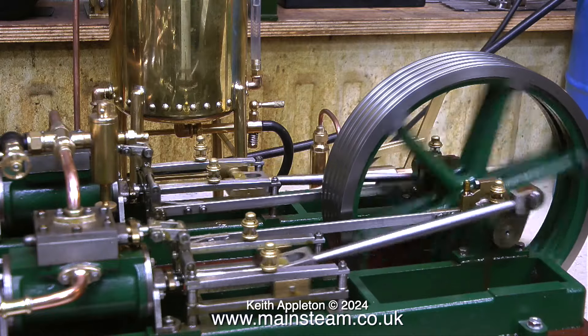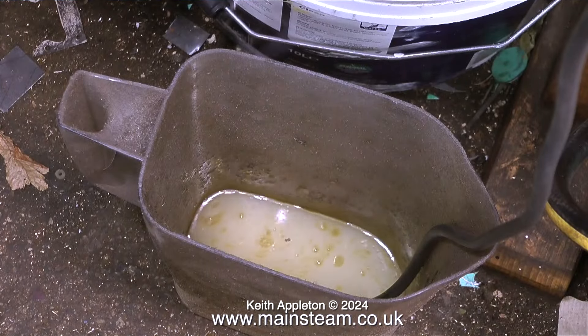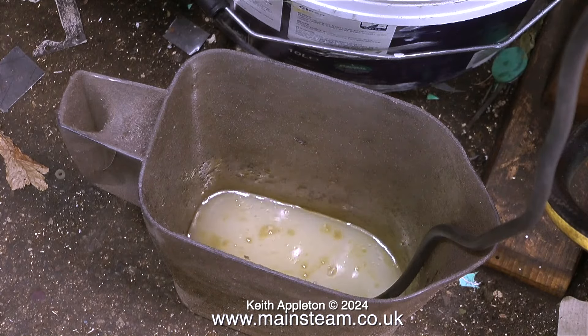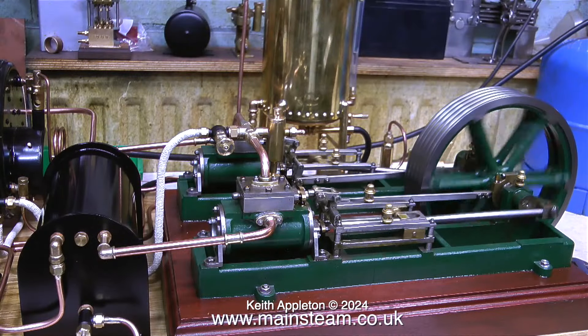After a while I need to drain the condenser, otherwise it will get full and the water will then start to go up the chimney. I don't want that — I'd prefer it to go into this jug on the floor. There's quite a lot as you can see, and you can see the oil floating on top of the water. It's a good idea to leave the drain valve on the condenser open all the time so it's permanently draining into the jug.